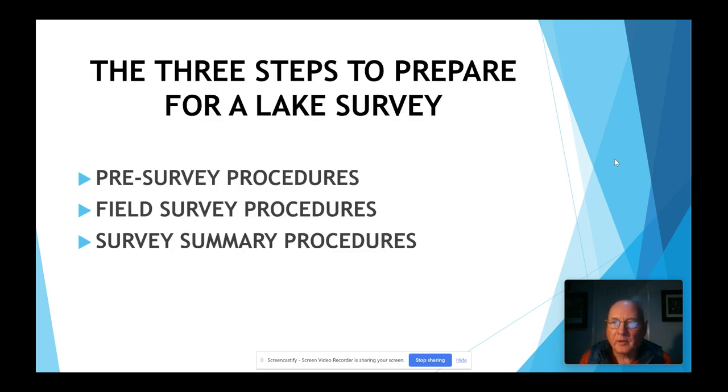There are three steps to prepare for a lake survey: pre-survey procedures, field survey procedures, and survey summary procedures. That's what we'll be talking about today.